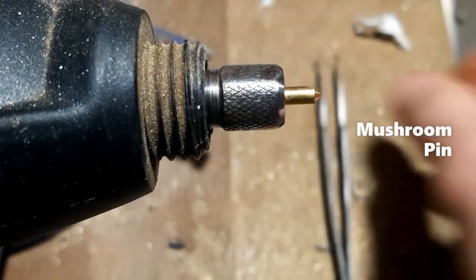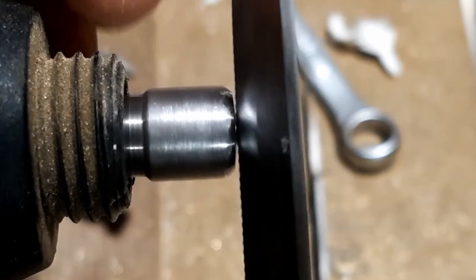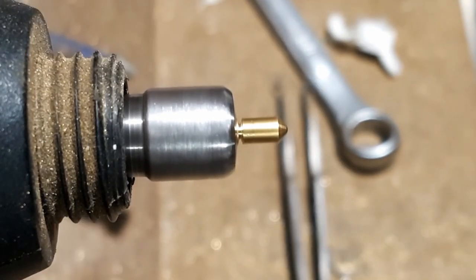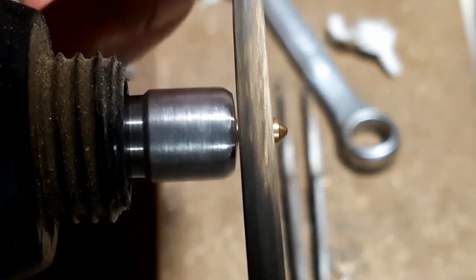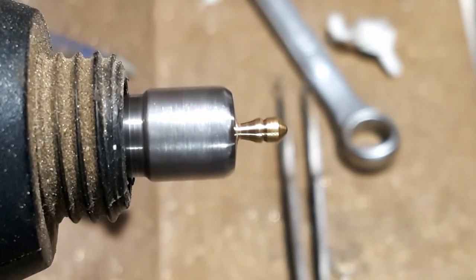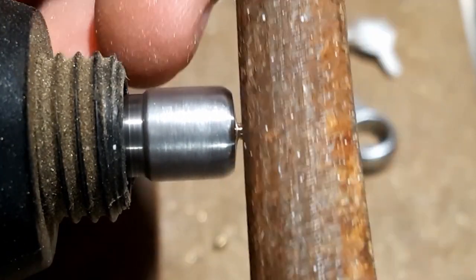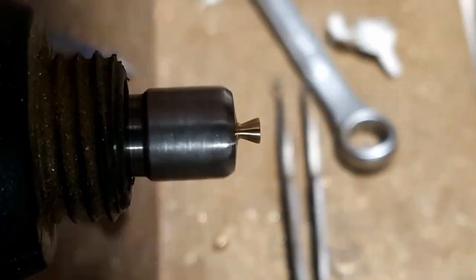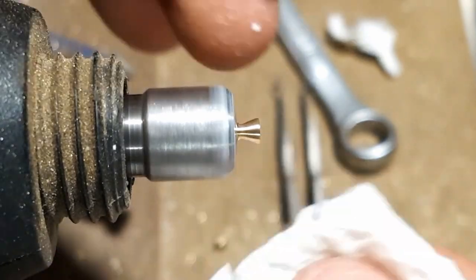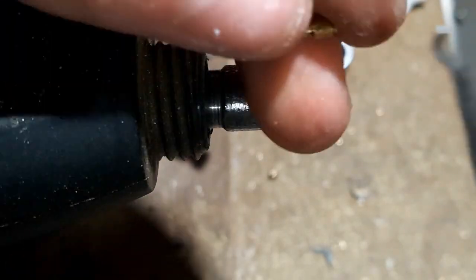The next pin we'll be making is a mushroom pin. To make this, load the pin in the chuck and use the serrated knife to make a starting point. I mark my depth with this one, then take a small file and angle it away from the chuck. Take the knife after and cut off the end, cut it flush, then use sandpaper to get rid of any edges and polish up the end of the pin. Here you can see the finished product.